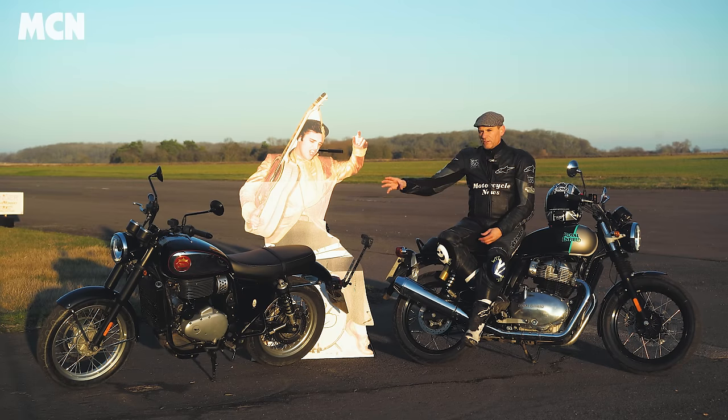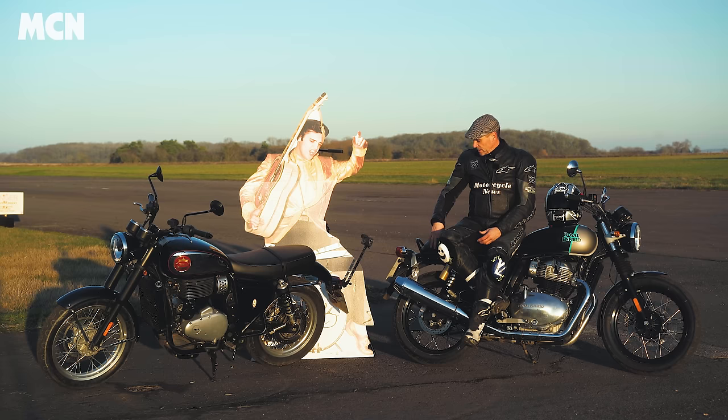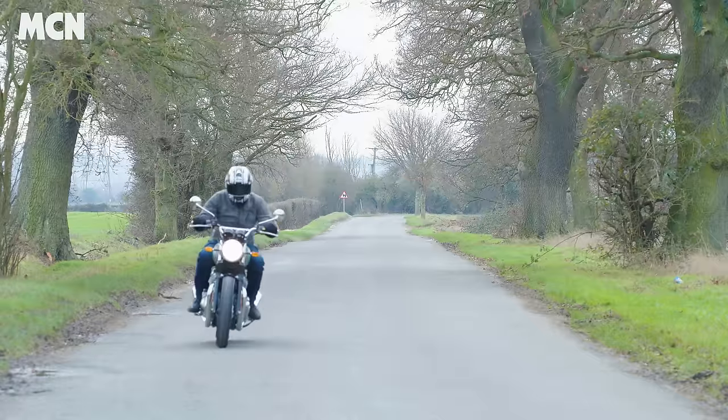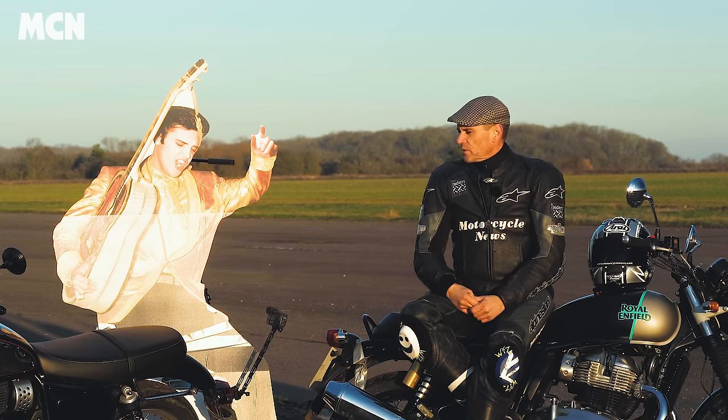It's the same story with torque: the BSA makes 38 lb-ft and the Enfield 40 lb-ft, with the meat of the torque delivered at lower revs on the Enfield. On the road, the BSA engine is a little more characterful — it's got that nice throb and retro feel — whereas the Enfield engine is very smooth and sophisticated. The BSA has a little more initial acceleration; the Enfield takes longer to spool up, making the BSA more involving to ride. If you're coming from a modern or sports bike, the Enfield will feel instantly more familiar. The BSA is a bit more ploddy but more true to the original.